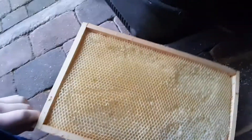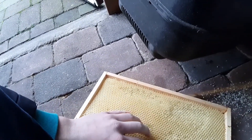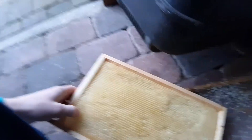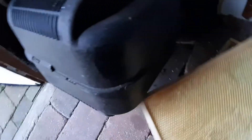There are some still nice comb but they are damaged by some worms. I don't know the name right now, but I'm also going to melt these down.